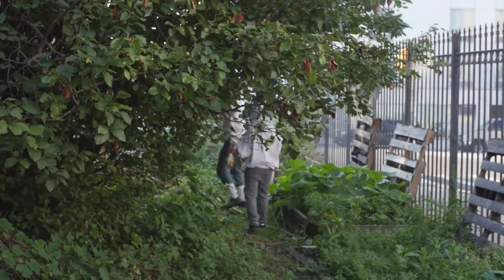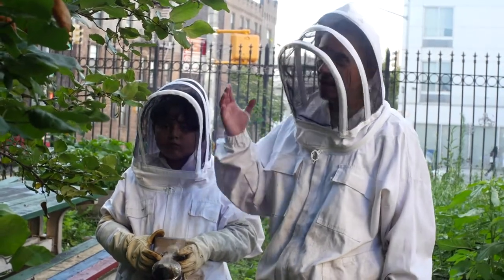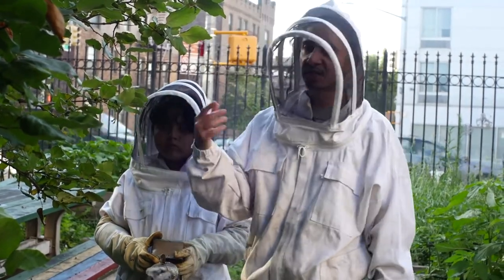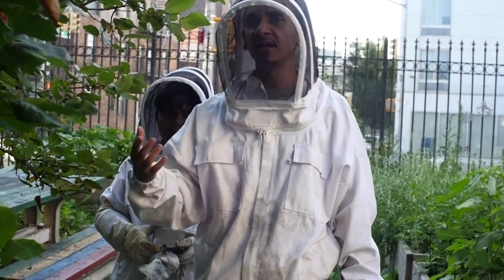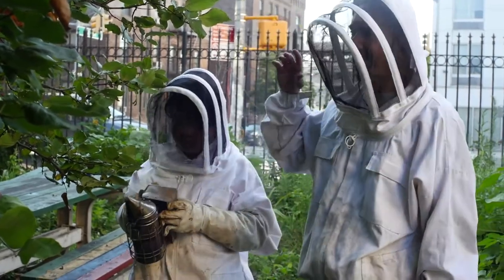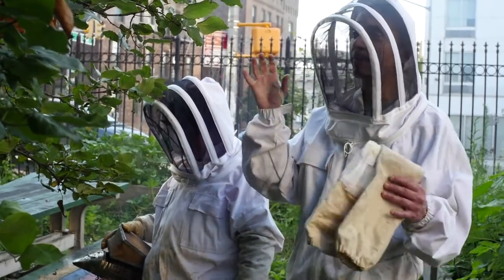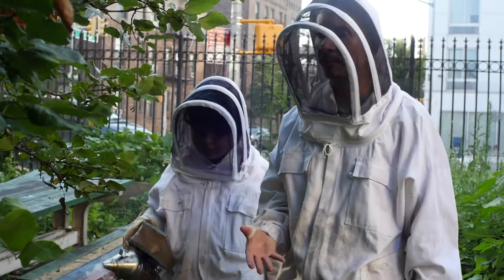The kind of inspection where we open up the hive — you want to limit how frequently you do that. A visual inspection essentially means just going to the hive, standing in front of it, and noticing the behavior of the bees — whether there are enough bees going in and coming out. In terms of when to do a hive inspection, you don't want to do it at the end of the day because all the bees will be coming back and there will be more bees in the hive. You also don't want to do it early in the morning.